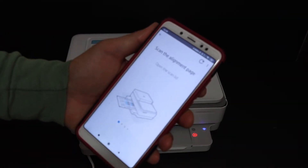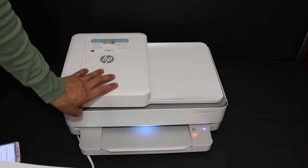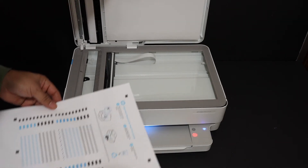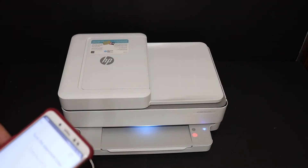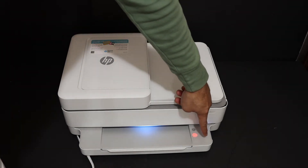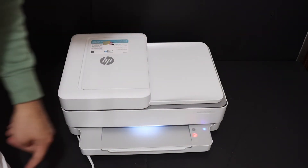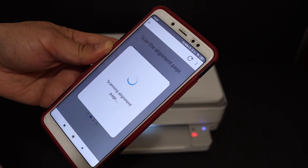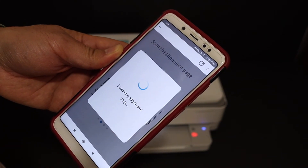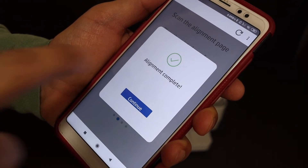Here we get a message: 'Scan the alignment page.' Open the top scanner lid and place the page facing downwards, then close the lid. Once we do that you'll see the paper button is flashing — just click it once and it will start the scanning process automatically. Here we can see the alignment is complete — click on continue.